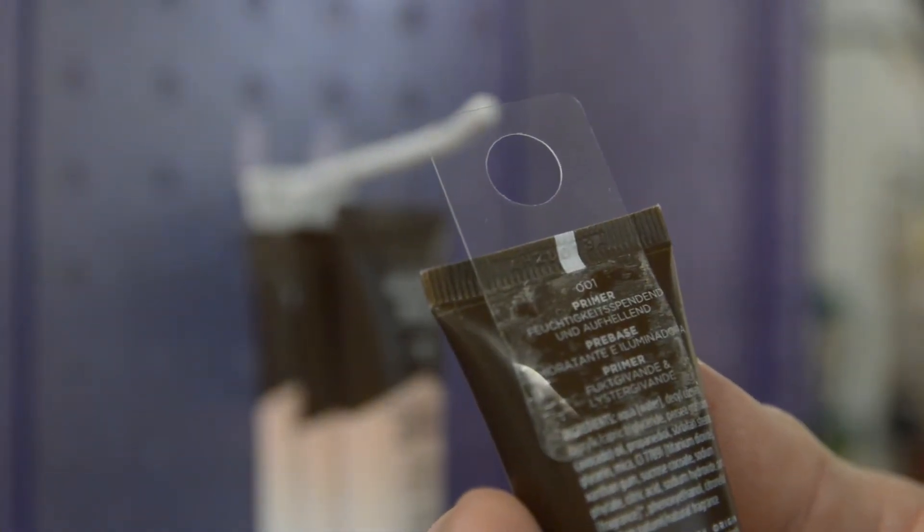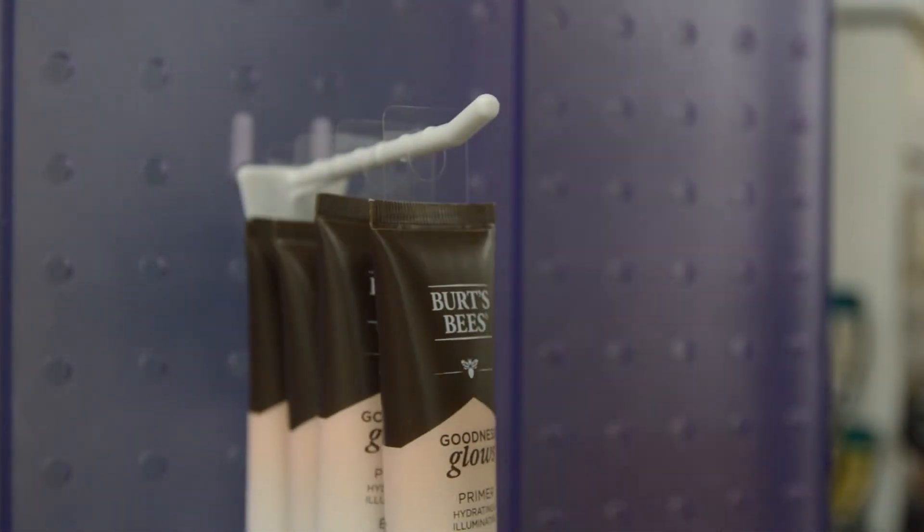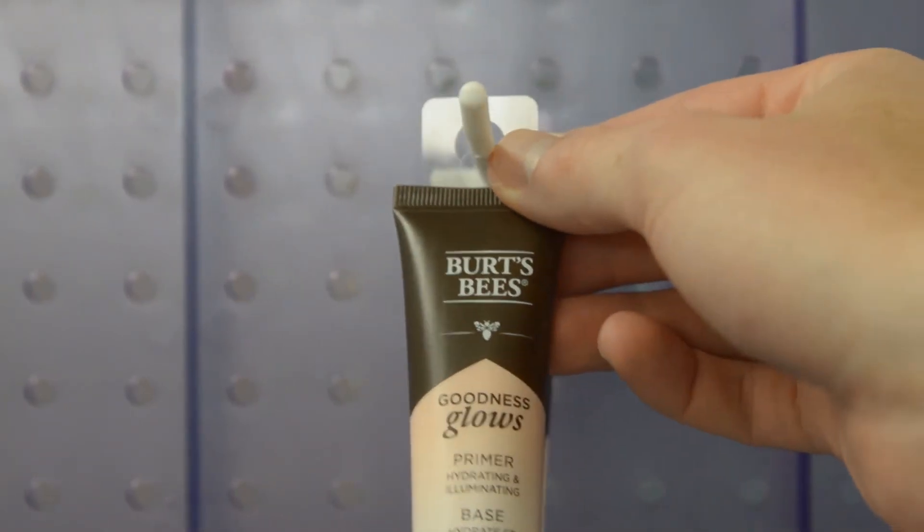In addition, the RJ14 hangtab is an ejected hole hangtab, making loading on the peg hook or display strip easier and faster for store personnel.